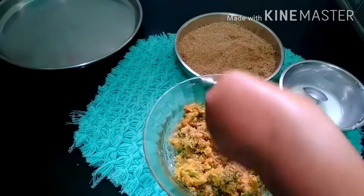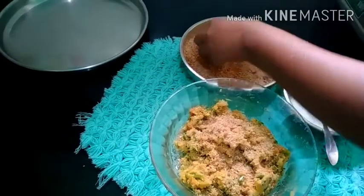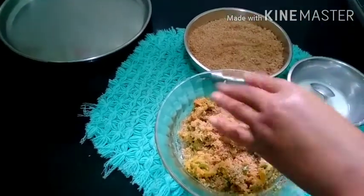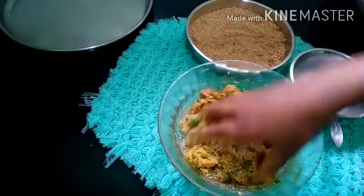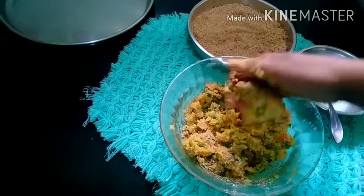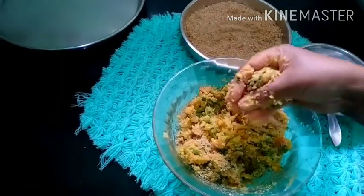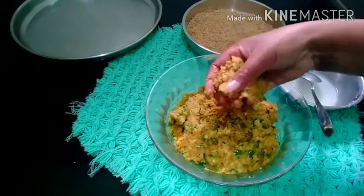Put the cutlets and add 1 tablespoon of bread crumbs. Cut the cutlet with a consistent bread crumb coating. Shape into a nice cutlet.